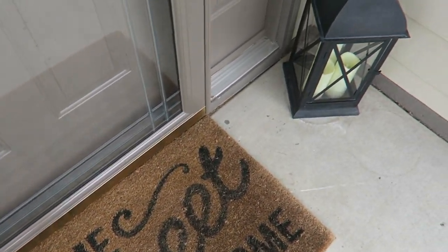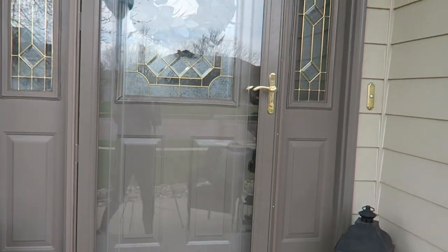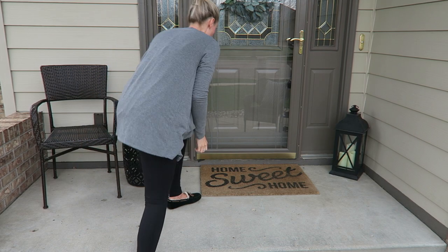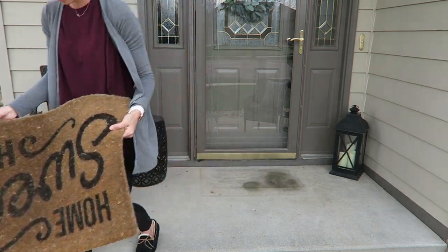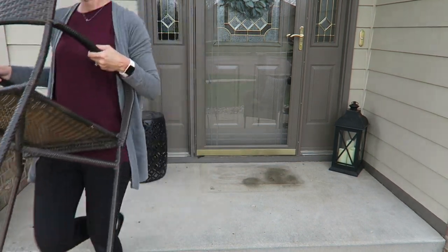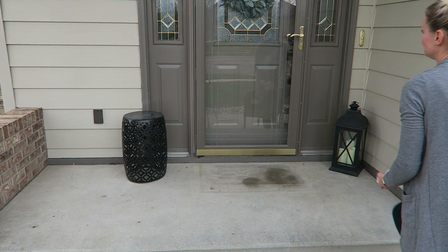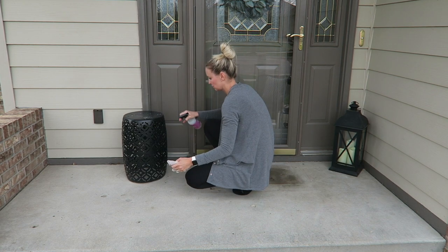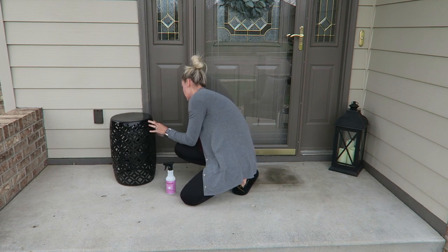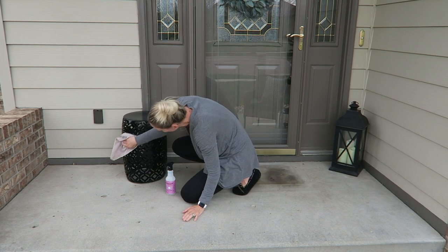Everything was just looking kind of dirty and I really wanted to brighten things up, so we're going to focus on that and see what we come up with. The first thing I wanted to do was just take everything off of our front steps. We had an extremely long, really long and cold, snowy winter — so many blizzards I can't even count. And I really have not cleaned it since then. I pulled out a few of my spring decor pieces, but that was about it. So I definitely wanted to start with a clean slate today, just taking everything off and cleaning as I go.